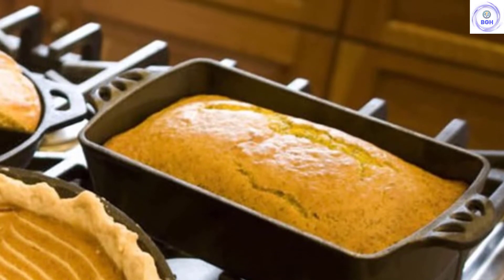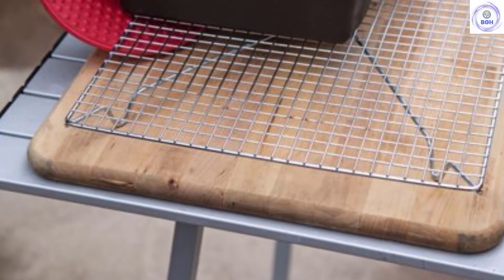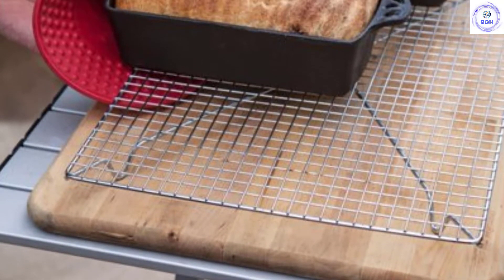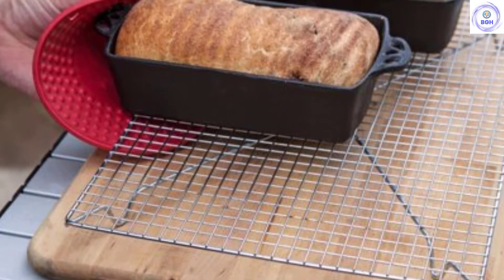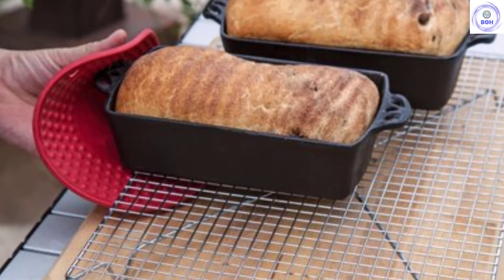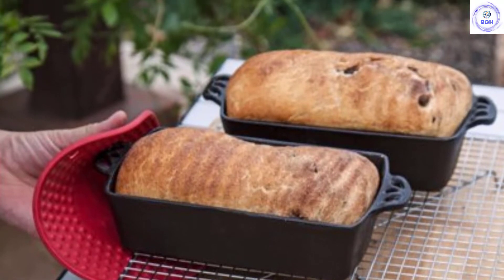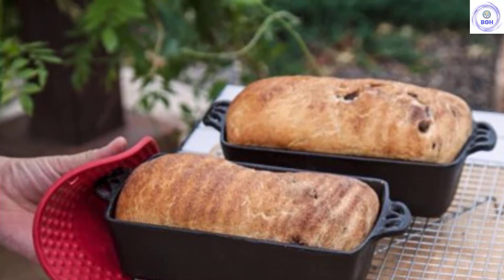For the best experience with releasing loaves with ease, we recommend greasing the cast iron. As is the case with most cast iron products, the main downside to the Camp Chef pan is its weight. This pan weighs a lot and can be difficult to maneuver around within the kitchen. Most testers had a hard time pulling this one out of the oven with one hand.